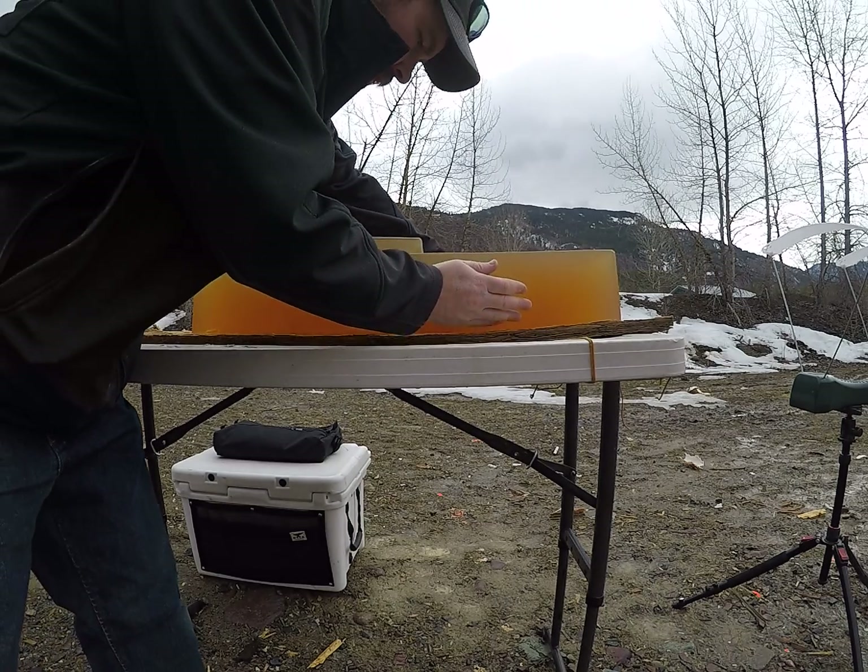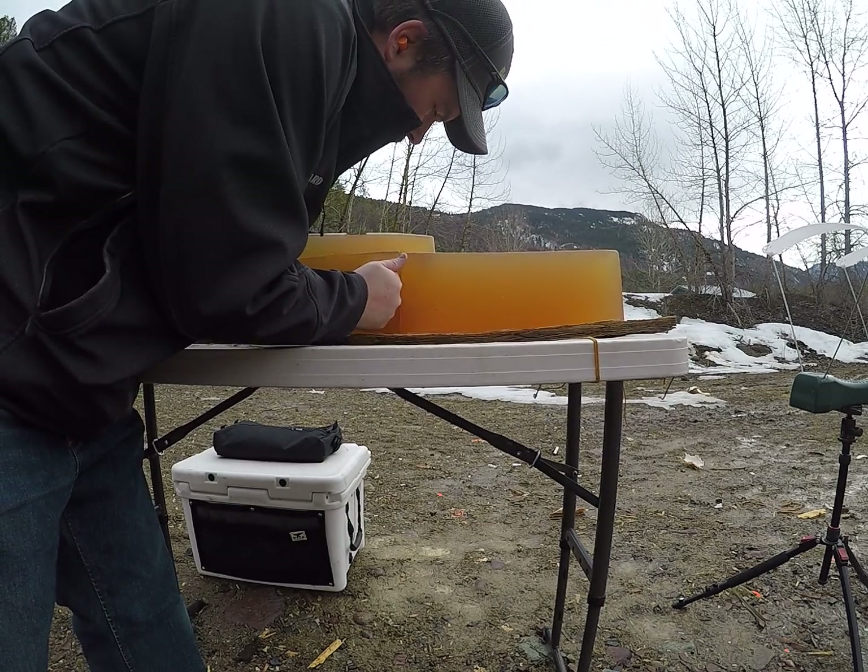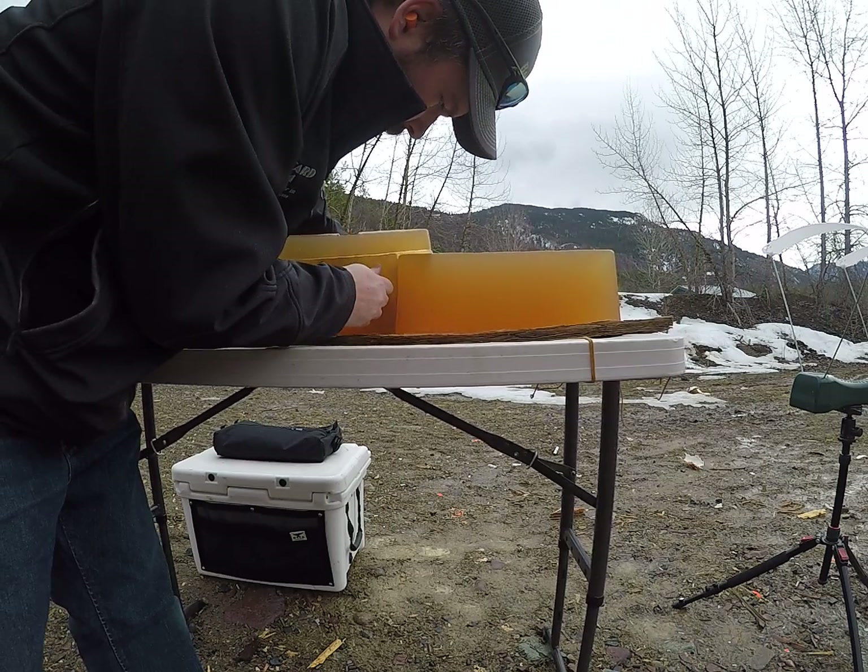I will grab one that's loaded a little bit hotter and see if we can get it to actually perform.